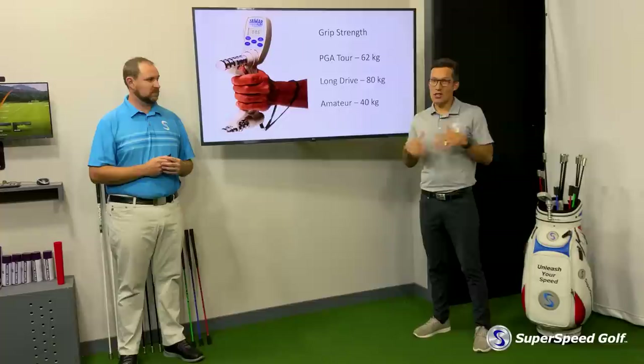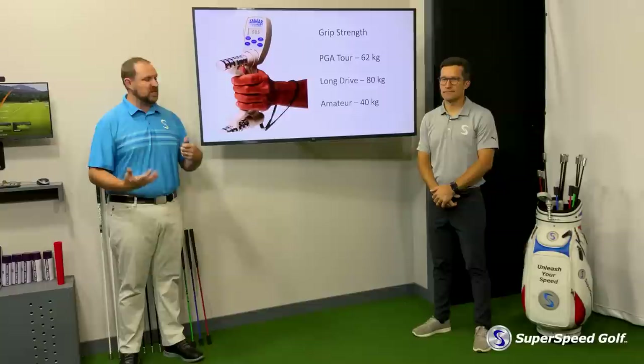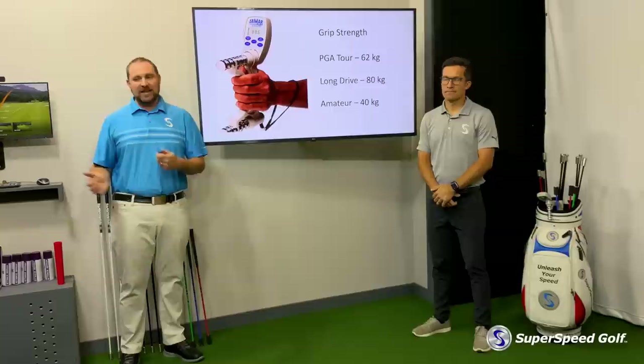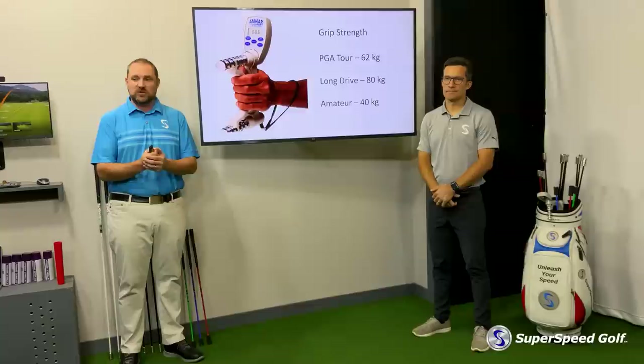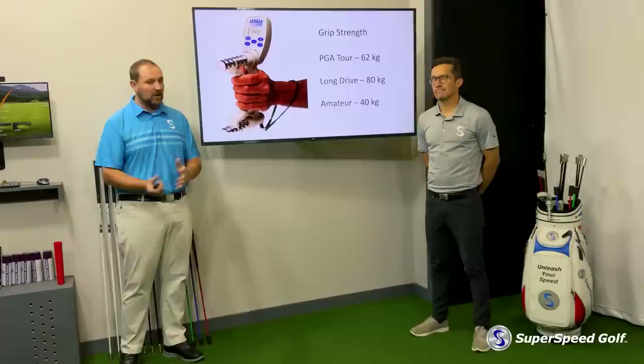I've seen this practically as a golf coach for years. You have a player that's producing good ground force numbers, that's sequencing well, and it just seems impossible — they just can't stop early releasing the club. They can't control the face well down through impact. A lot of times this issue is just they're having to produce such a high percentage of their maximum grip strength to keep the club from flying out of their hands that they've really lost the ability to control it or create downswing loading.